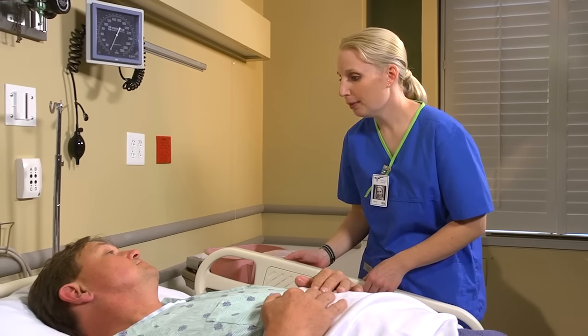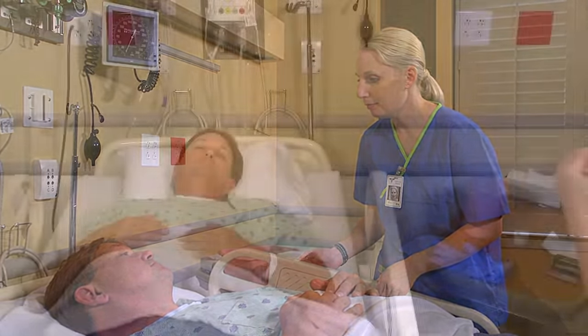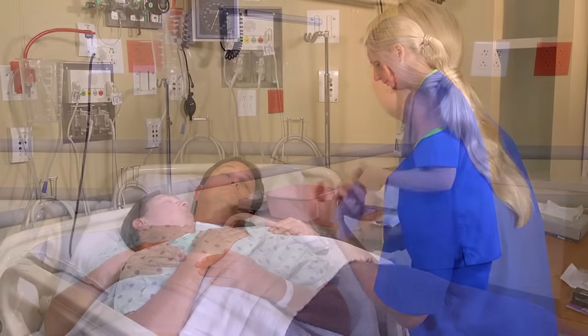I'm going to administer your eye drops. To instill eye drops, perform hand hygiene and apply clean gloves.